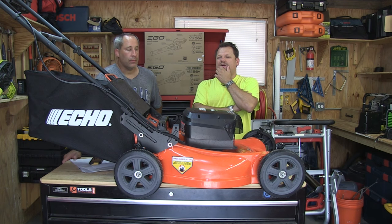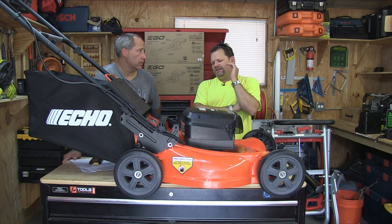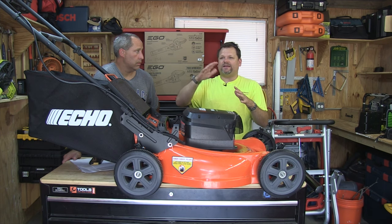Let us know what you guys think of Ego in the comments. Pat just bought an Ego saw and he loves it. Companies change over time. There was a time when Milwaukee used to suck — now they're a great company. It's just companies go up and down.